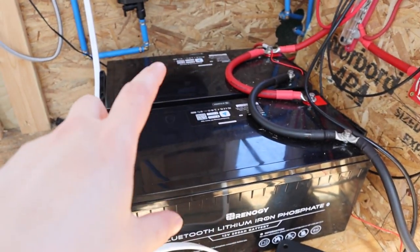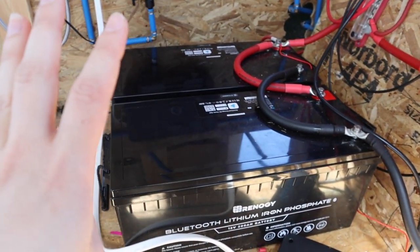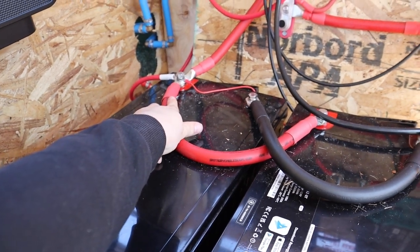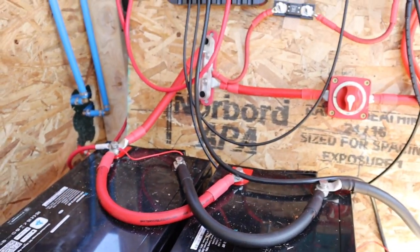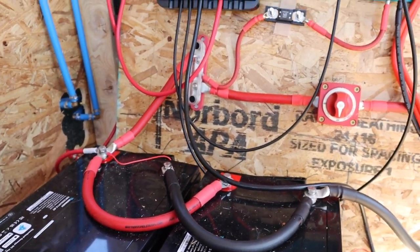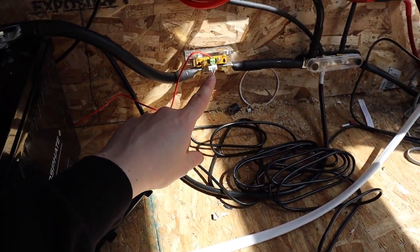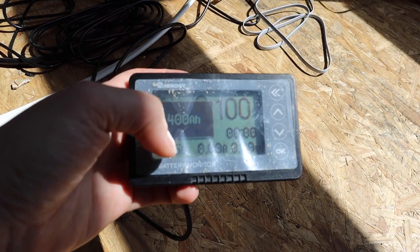And then we have two 200 amp hour lithium ion batteries. We are missing a fuse right here — it blew and the new one isn't coming until Wednesday, but I wanted to film this video anyway, so there will be a fuse there. We have our battery monitor shunt, which allows us to have this screen to monitor our batteries. At some point we'll put this in like a wall, probably near our kitchen or couch, so we can look at it easily. Renergy has an app where you can look at all this stuff as well, but this screen will be super easy to just glance at and see our power.